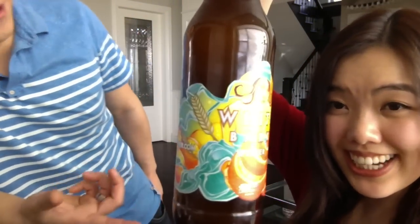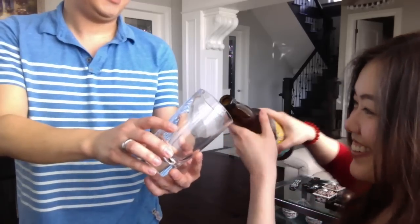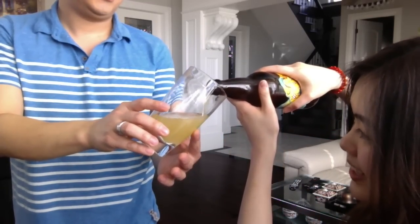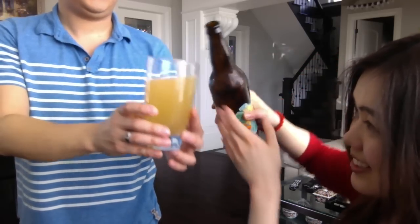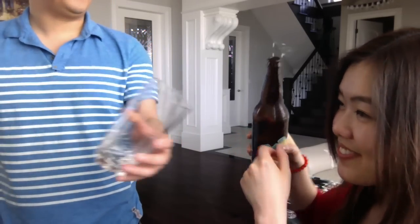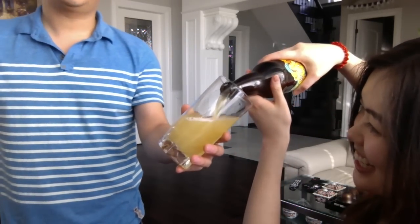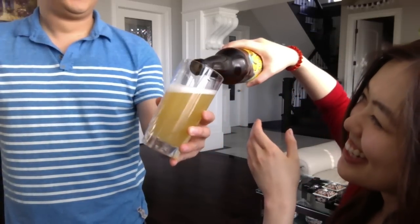You see how they already put the orange on the label — so you put the orange in! Luckily we have oranges now. 45 degrees, and then a gentle pour. This one is a lot lighter, more pale — it's more white. See, you've gotten better already at pouring! Remember the first one? Terrible. Cheers!